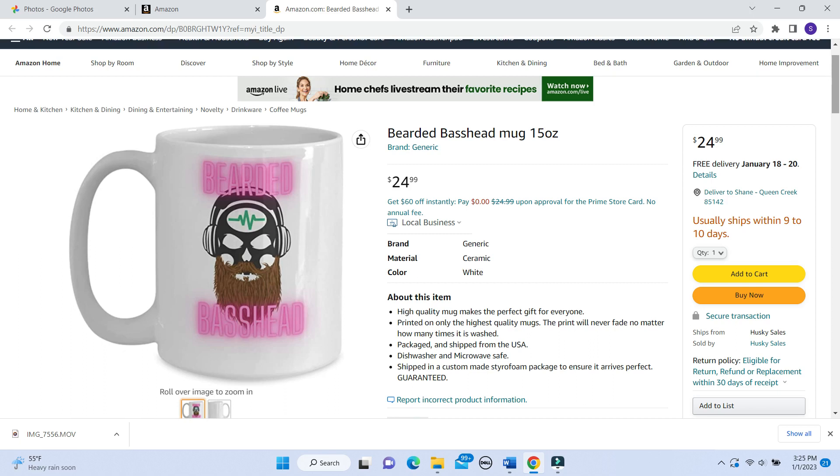One more thing - I also have a store online where I do drop shipping. It doesn't necessarily have anything to do with my YouTube channel, but I made a coffee mug that is bass head inspired. I'll put a link to that mug in the description of this video. If you want to buy a coffee mug I'd greatly appreciate it - it would really support me and let me know that you guys are watching and like what I'm doing. Thank you for watching, have a good day, and remember - play your music loud.